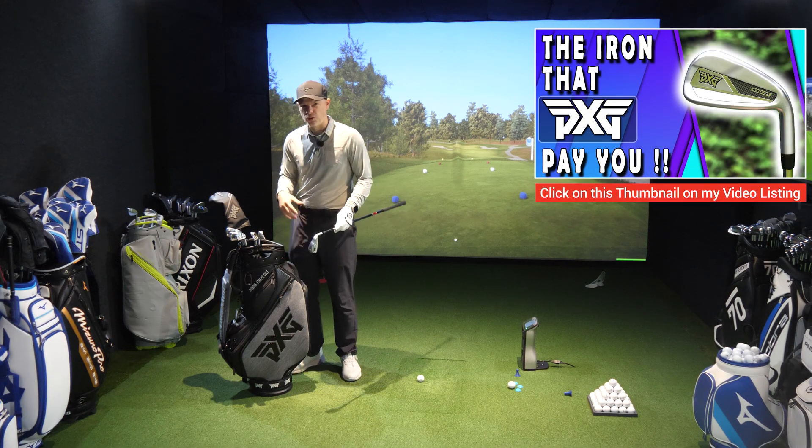The PXG Gen 7 0311 XP iron. They're forged — the body is forged, five times forged where the press comes down five times. But the face is made of the same miraging steel as the Black Ops iron: the HT 1770 miraging steel face, 1.27 millimeters thick with variable face thickness as well.